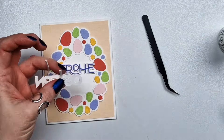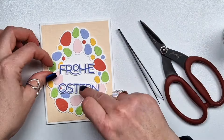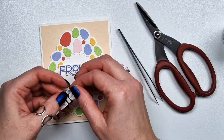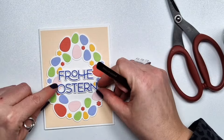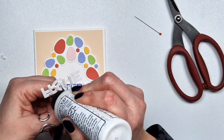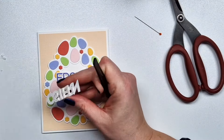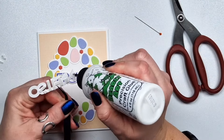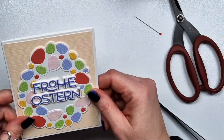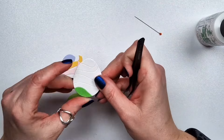I don't even know if I have any stamps with Easter themed sentiments — I haven't stamped in so long, I just prefer die cutting. So I pulled out some old products and I'm going to add this to the middle of my wreath. Basically I'm not using the sentiment that comes with it, which is Happy Easter, and you will see it on other projects.